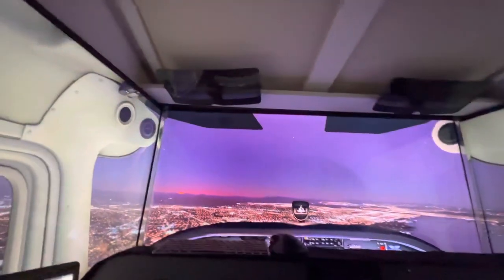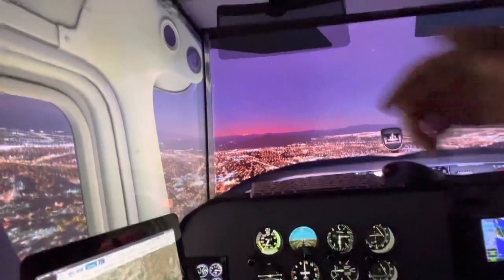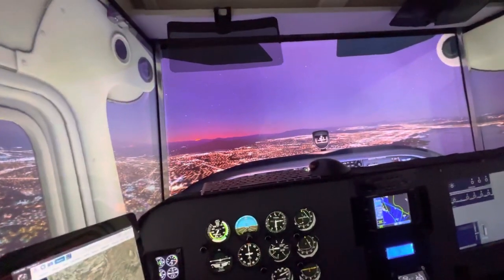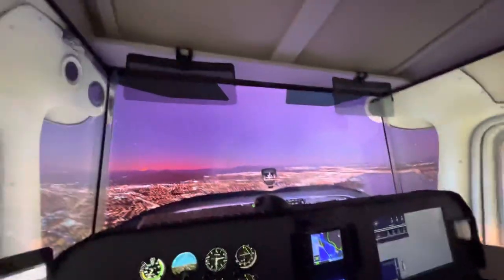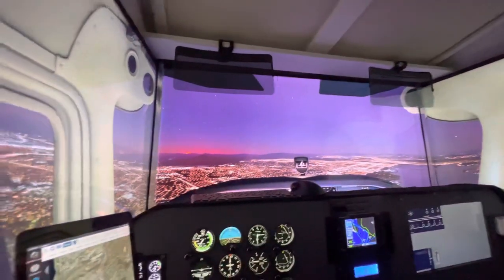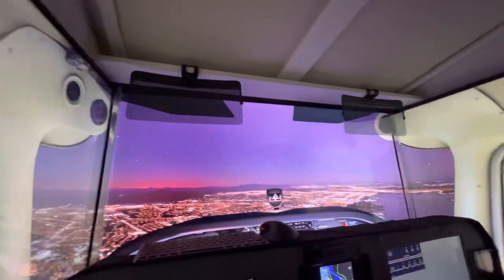Something else I added — kind of cheesy, but I like them. You can see these little visors here. A set of two was about $12 or $14 on Amazon, and I just cut a piece of wood to the right length to mount them.